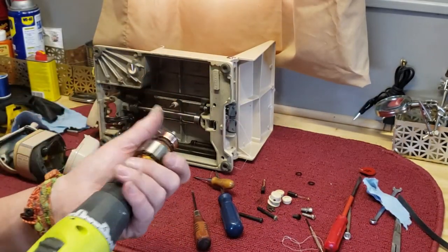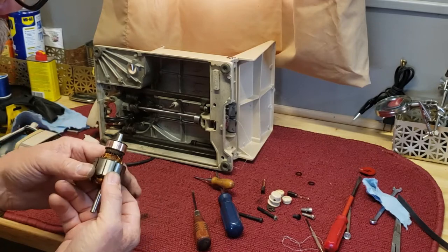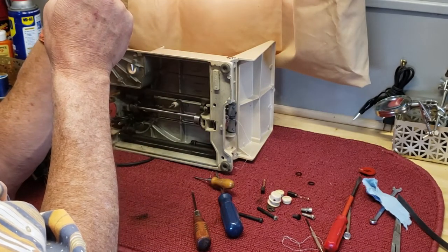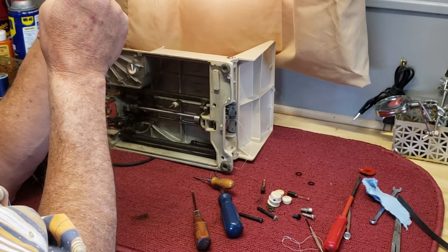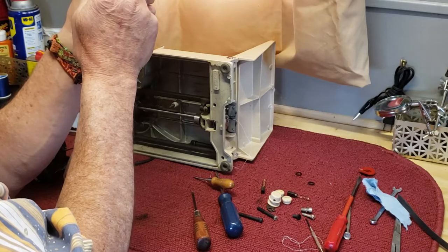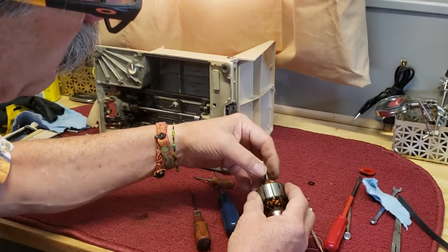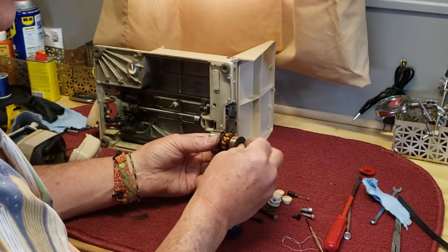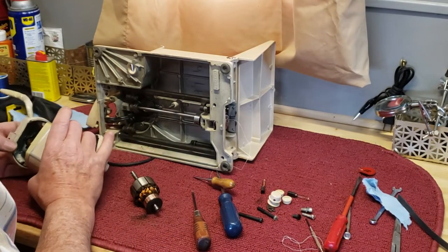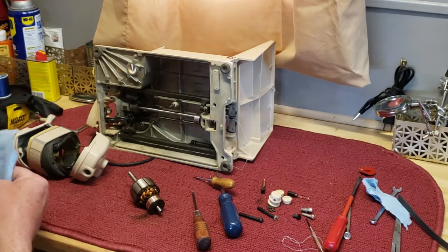That looks good. I felt a rough end but it's just a piece of string tied there to hold the winding in place. Put your washers back on. This is a motor that doesn't get oil — it gets grease rather than oil. Try not to get too much grease on it from your fingers, too much carbon and dirt.